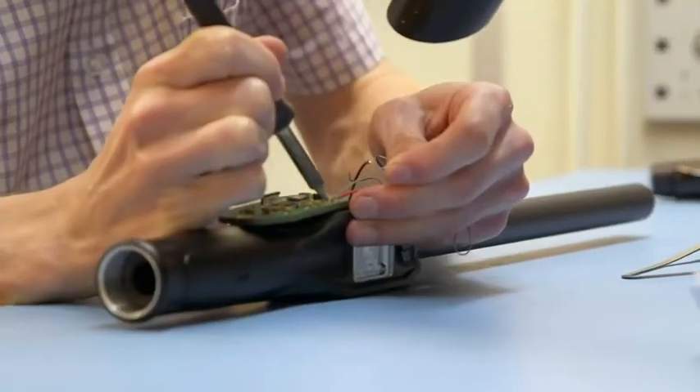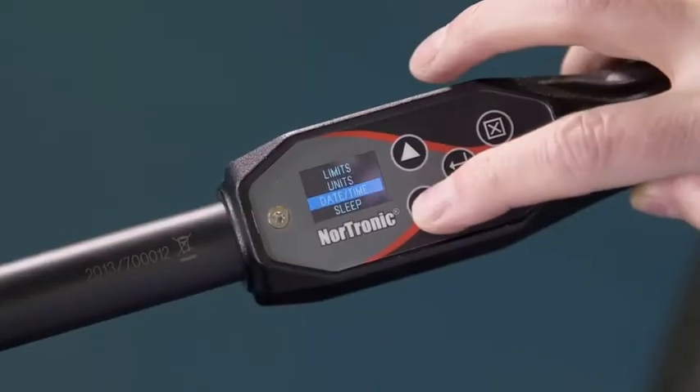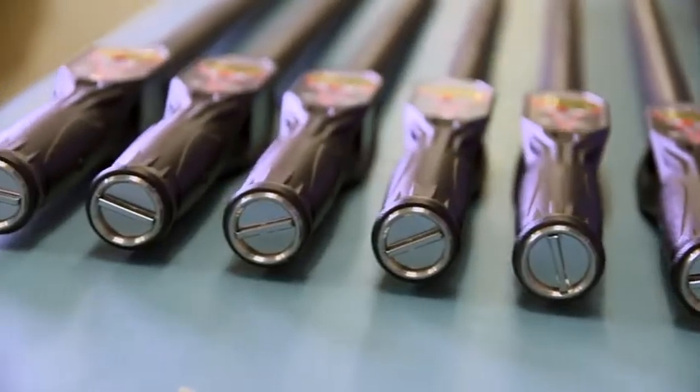With the incorporation of high quality components, ergonomic design, unique features and user-friendly software, we feel that with the Nortronic we have not only met but exceeded our goals. Nortronic offers you important benefits.